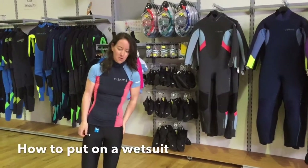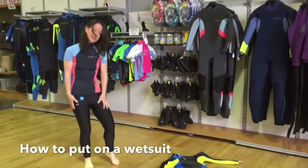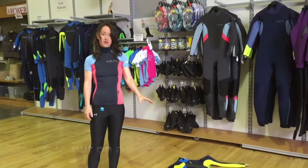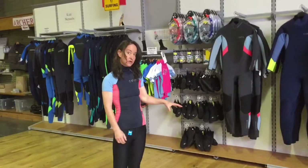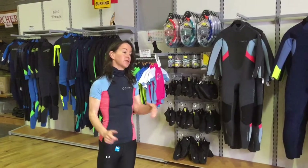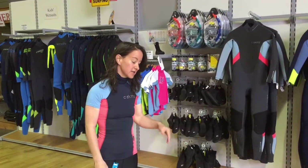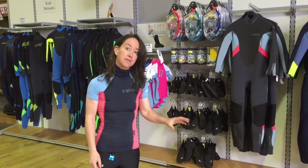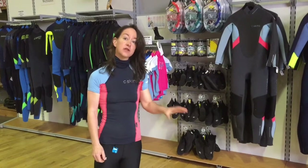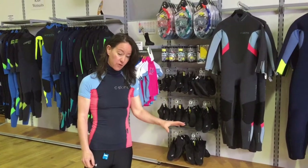This is Marisa here in Landers Outdoor World. You'll see I'm in my rash vest and my leggings today because what we're going to do is give you a hand in putting on the wetsuit. Now if you've never worn a wetsuit before, putting it on the first time can be a bit of a challenge — there's a right way and a wrong way to do it. If you don't know what to do, you can make it a bit difficult for yourself. So that's what we're doing here today, to try and give you a few tips to help you put it on easily so that you'll get the right fit and it'll be comfortable for you.